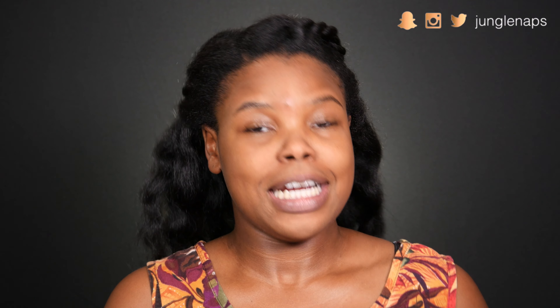For my foundation, I'm going to be using the NYX Born to Glow liquid illuminator. I'm terrified, you guys - I'm gonna look like a banshee basically! To spread this on my face I'm using my Morphe M439. Okay, this doesn't look too bad. Is it bad that I kind of like how this looks on me?